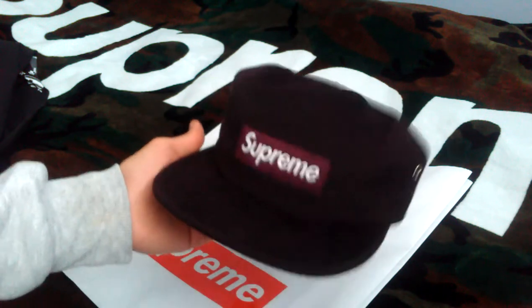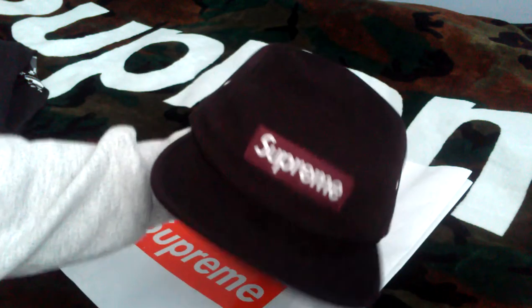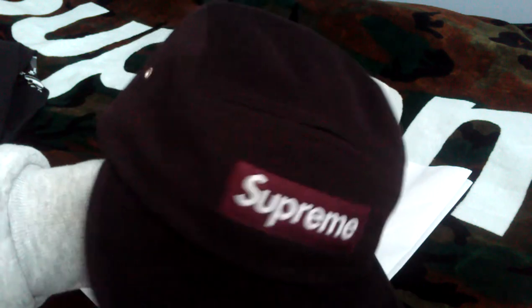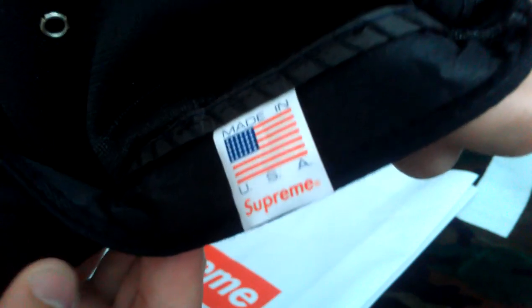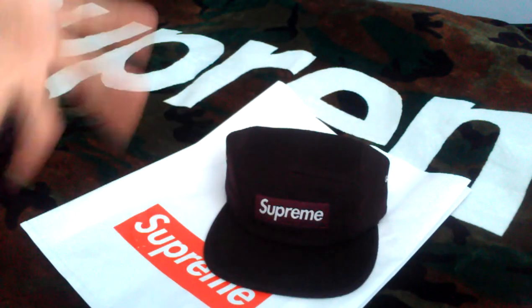The second item I picked up is a Loro Piana camp cap in the burgundy colorway, retailing for $48. What makes this hat special is that it's made out of Loro Piana wool doe skin — a really soft and warm fabric that's surprisingly lightweight. It's got a burgundy box logo, silver metal eyelets, an adjustable strap, black mesh lining, a Loro Piana label on the inside, and the made-in-USA Supreme tag. In my opinion this fits on the average to deep side.